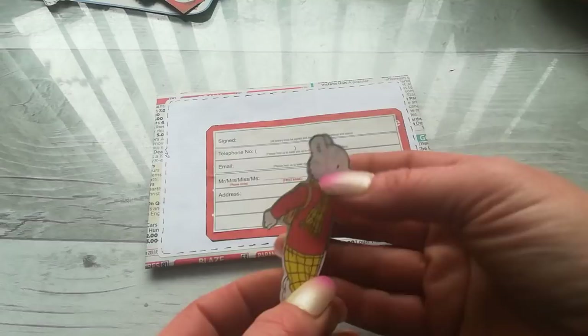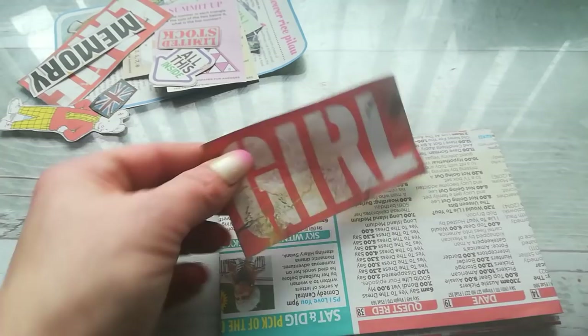Now I can glue my label here on the top. And because I found this bear in my newspaper, I'm gonna glue it right on this spot. We will open our envelope and we will start to decorate our letter.